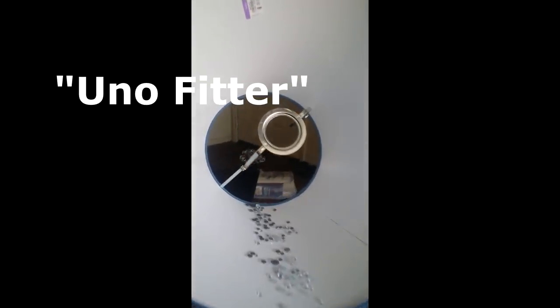A fitter is the metal structure on the lampshade that holds its shape. This is the lampshade design that I would like on my lamp, but it has a clip-on fitter. My lamp needs a Uno fitter — it has a large-type opening that'll fit around the bulb socket. Using wire cutters, I'm going to clip the top of this fitter off of the blue lampshade.